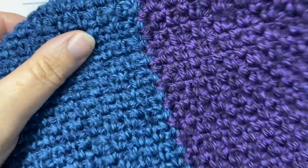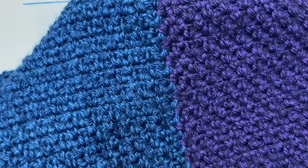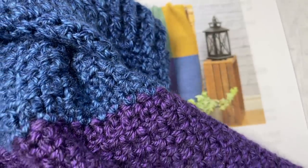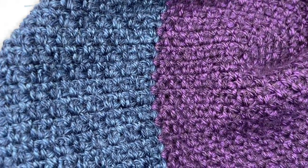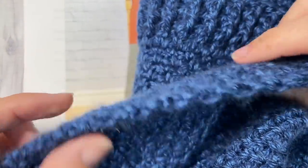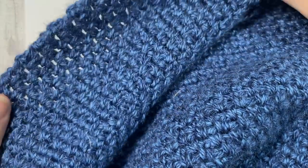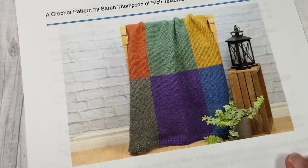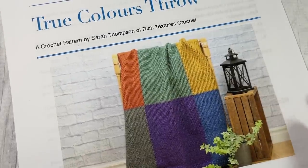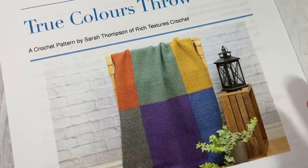The blanket is worked using nine colors and as one piece, so it's seamless. At each of these color joins there's no need to join colors at the end, meaning there are fewer ends for you to weave in. I love the drape and feel of the moss stitch — it's the same on both sides and just a great weight and texture for a blanket. Today I'm going to be working a small sample.